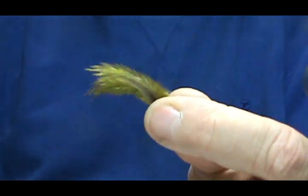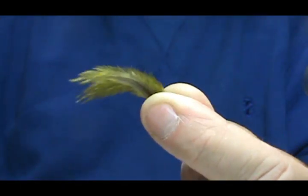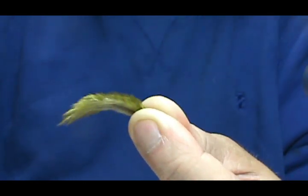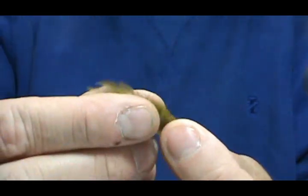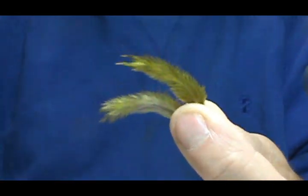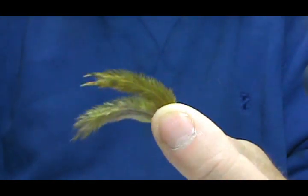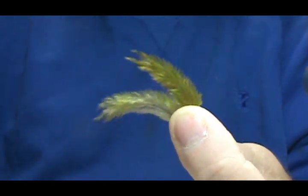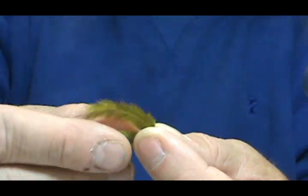You can pluck out the aftershaft feathers - these are great feathers, or you can use them to make a pheasant rump nymph where you just dub them on your thread to make the body. Jack Arts uses a lot of aftershaft feathers. He called them the chicken poop feathers - basically the ones that just get all over everything and stick to you and stick to everything in the chicken coop. But these are very good feathers.